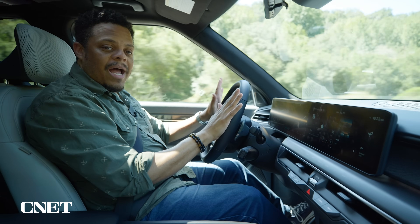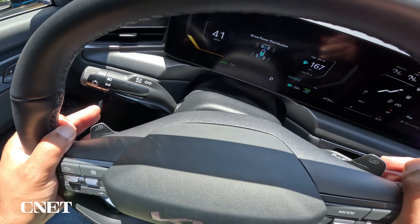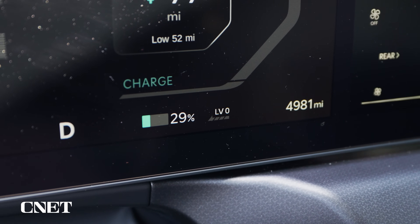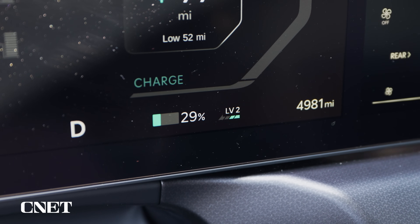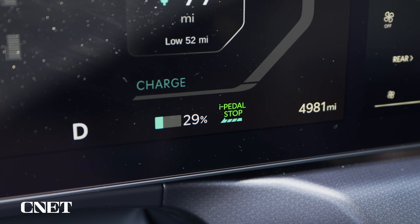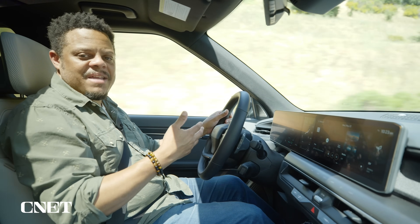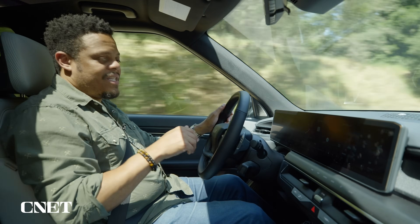The EV9 has adjustable levels of regeneration that you access via paddles on the back of the steering wheel. You can go all the way down to level zero, which is no regen — lift off and you just coast — and you can step up to level one, level two, level three, and finally the i-Pedal max mode that we're interested in today. Most electric vehicles offer some sort of one-pedal mode, maybe called e-Pedal or max regen, but generally they all operate the same way.